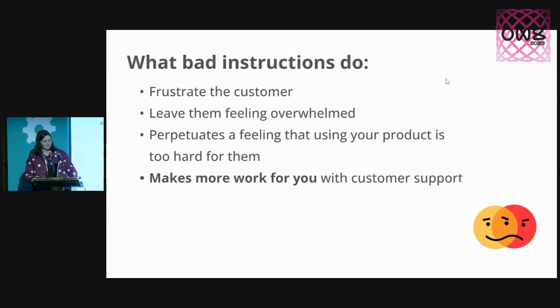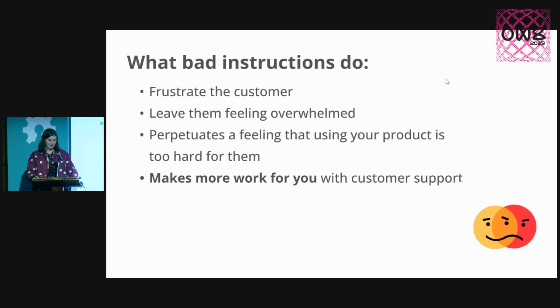What bad instructions tend to do is really frustrate the customer. It leaves them feeling very overwhelmed and perpetuates this feeling that using your product is just too hard for them. It also ends up making more work for you with customer support inquiries. And bad instructions often gatekeep and make it difficult for new users — non-traditional users feel like they don't belong and aren't welcome.